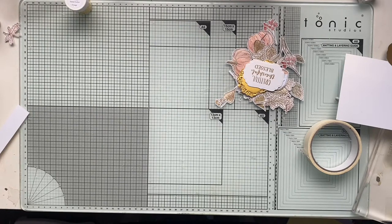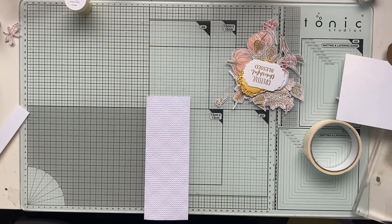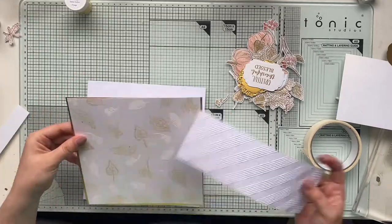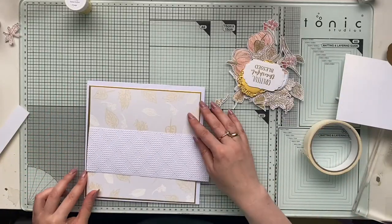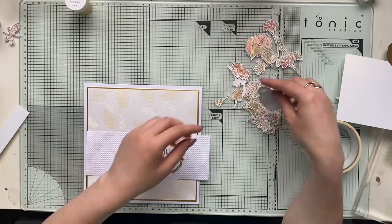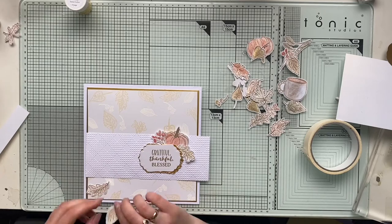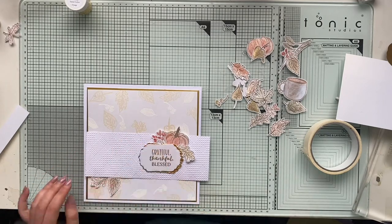For the front of my card I decided to use a white piece of paper embossed using a Creative Expressions embossing folder — I think it's a trellis design; I'll double check the name. It's a very old embossing folder, but I thought this lovely pattern will actually match really well with the leaves.